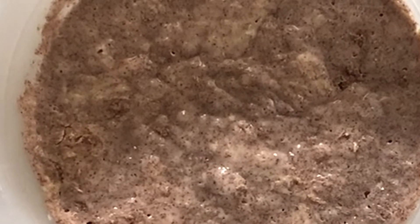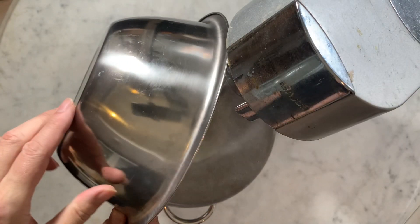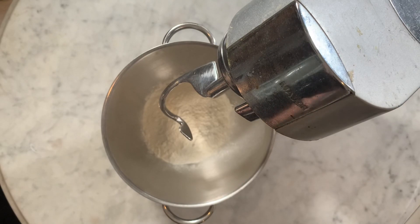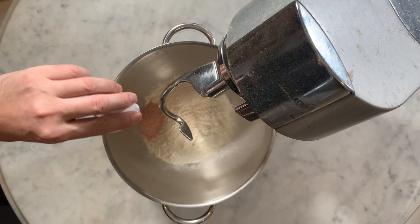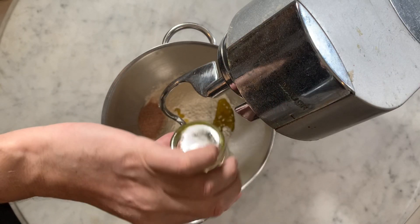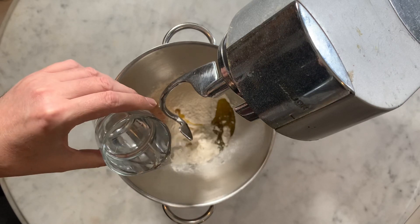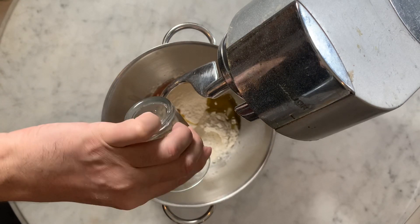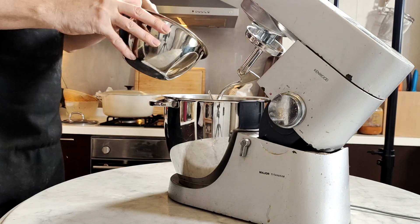The morning after, your poolish is bubbly and the color has slightly darkened. There is a slight scent of vinegar due to the overnight fermentation, and this is what you're looking for. Now that your poolish is ready, you are ready to start making your bread dough. Set up your food processor with a large mixing bowl. Pour the 400 grams of remaining flour into the mixing bowl, add the salt, the olive oil, and then the 20cl remaining water. Finally, add the overnight fermented poolish.